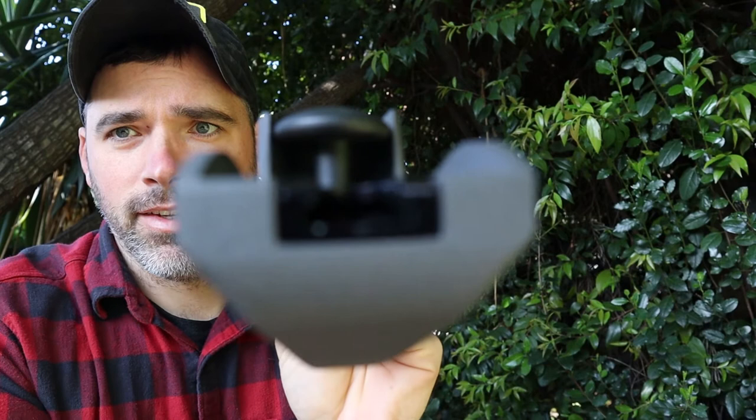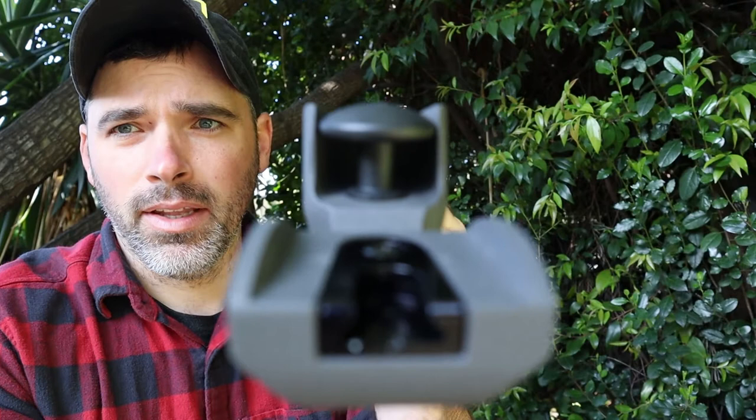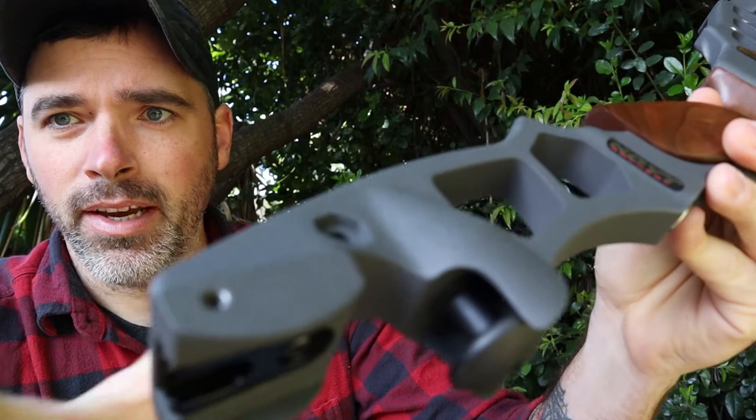Check out those ILF limb fittings right there. This thing is top notch. The coating on the outside — they call it storm gray — is extremely nice.